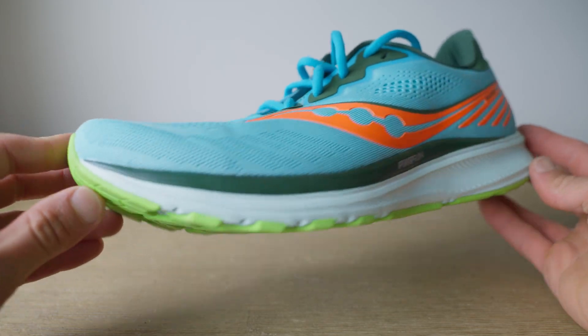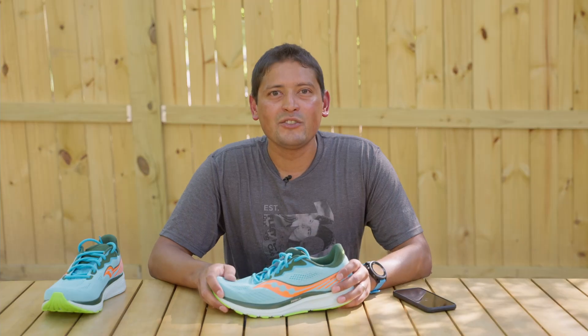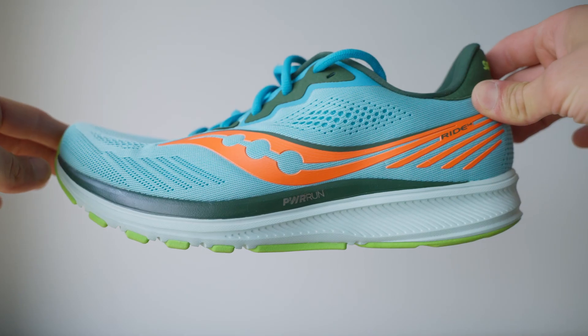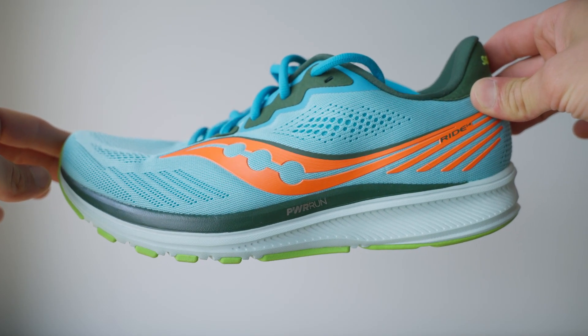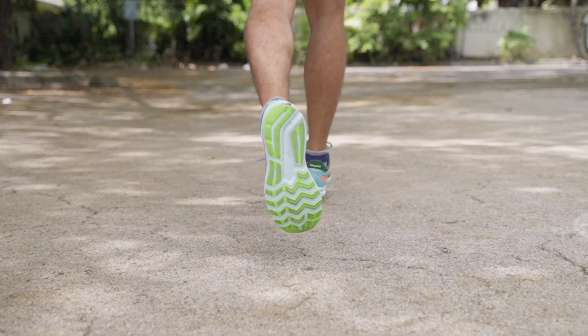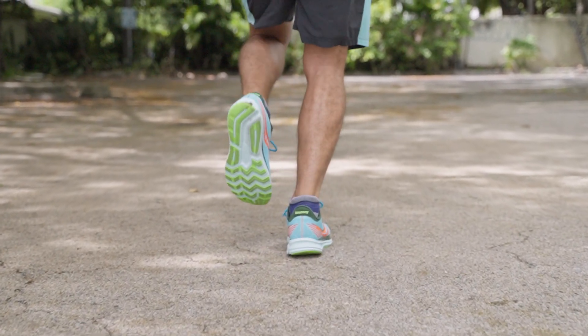I like to think about this shoe as my workhorse — bring it out every day and it'll deliver. Some of the updates: look at that color, it's awesome. What Saucony was going for is a sportier look, and you see some of the detailing in this shoe that gives you that. It still has the Power Run midsole technology that gives you that responsive feel. When I've run in this shoe and compared it to the Saucony Ride 13, I felt like it was even snappier.